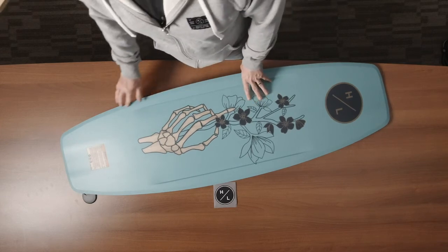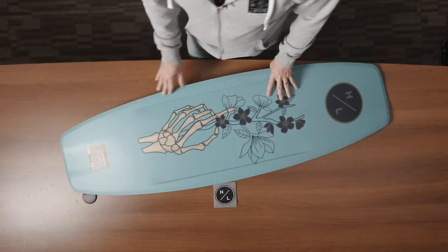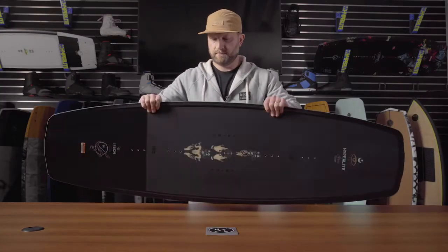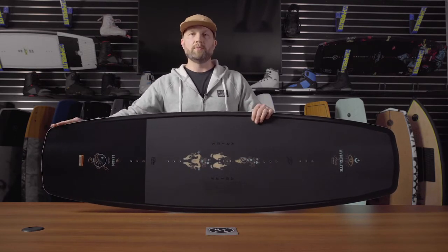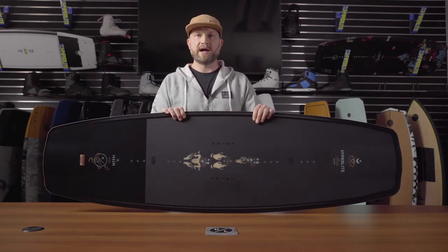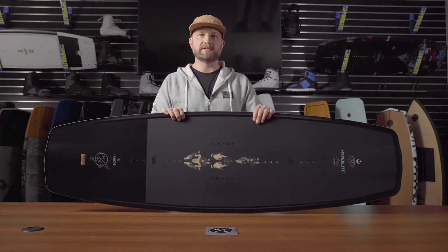The full 360 degree turned up bevel makes it much more forgiving when on feature. The Ares also features a longer narrower profile than Hyperlite has offered in the past, so it lends itself to maximum flex characteristics.